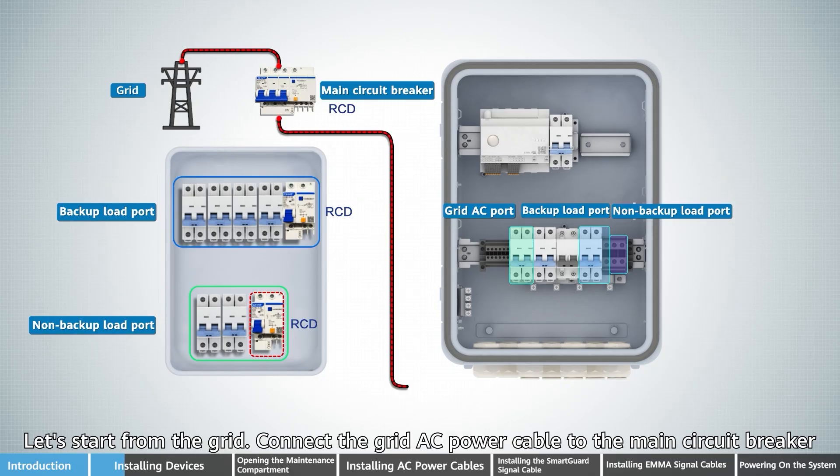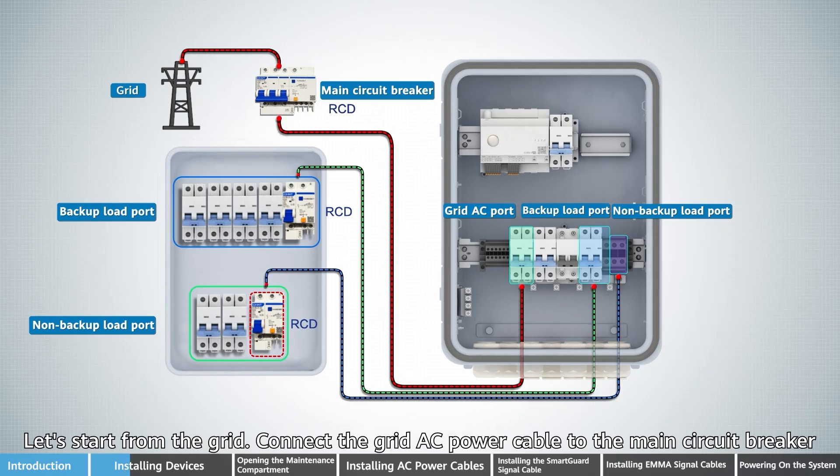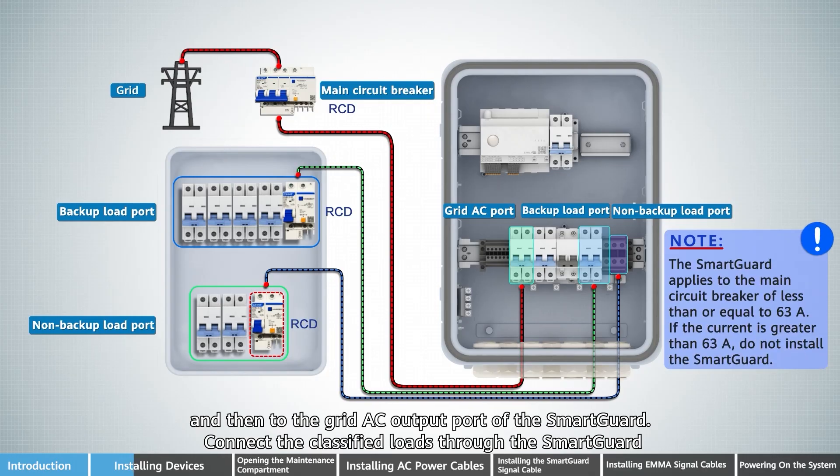Let's start from the grid. Connect the grid AC power cable to the main circuit breaker and then to the grid AC output port of the SmartGard.